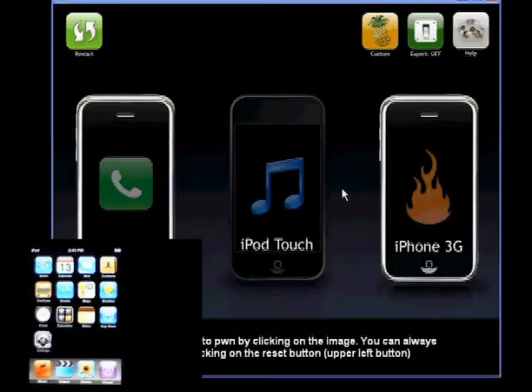Hey guys, Phil here from jailbreakitouch.com. Today I'm going to show you how to jailbreak your iPod Touch using WinPwn 2.5 Beta. This is for firmware 2.02.